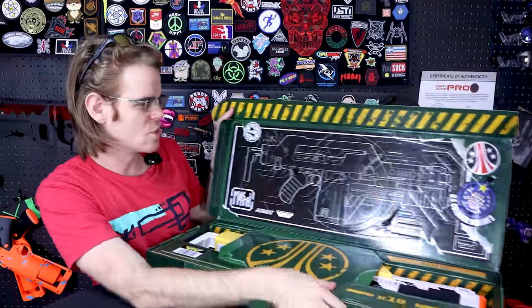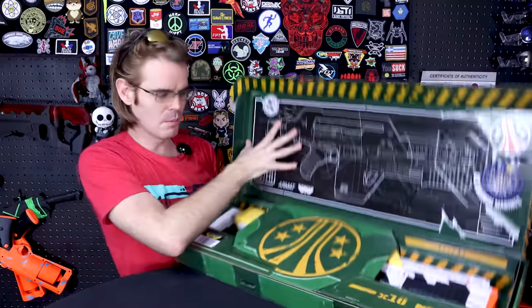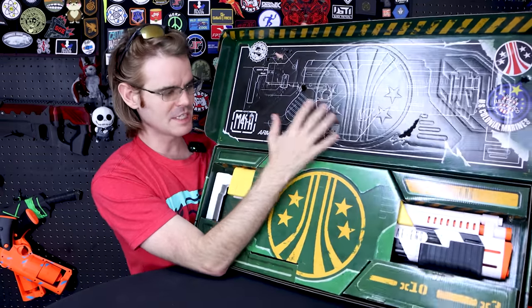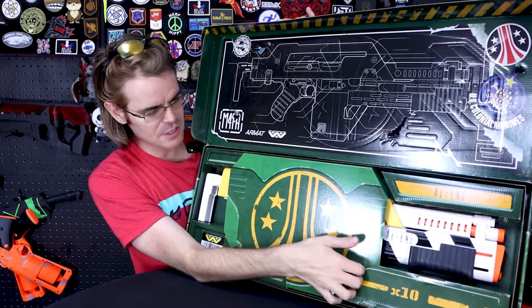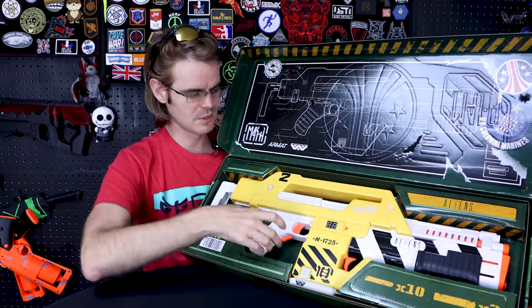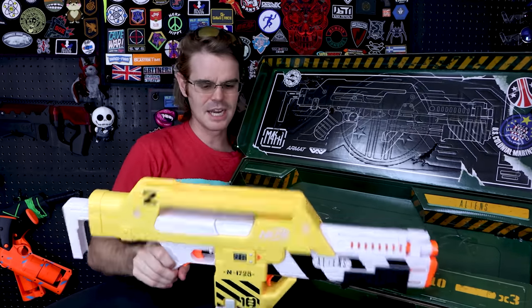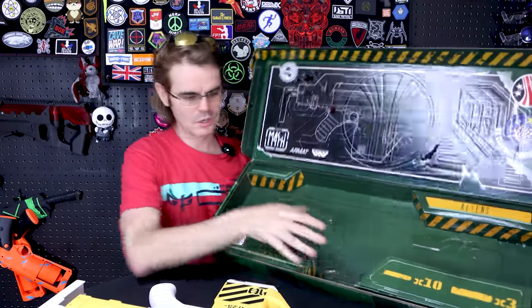Inside, we've got stickers as though this is cased up — we've got armaments displayed. One thing that's nice about a lot of the Nerf limited run blasters is that Hasbro really understands that the average person spending $100 on a limited edition blaster is not a child looking for a toy explicitly, as there are a lot of adults looking for collectibles.